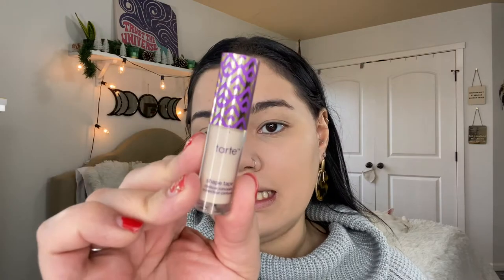Next I'm going in with concealer. I'm using the Tarte Shape Tape Contour Concealer in the shade Light Sand — my foundation shade is Vanilla. Just going to brighten up a little bit underneath and start blending. I'm using the Sigma Precision Round P82 brush to blend that out, then using my sponge to really make sure it's in there. Oh, that adds so much brightness!